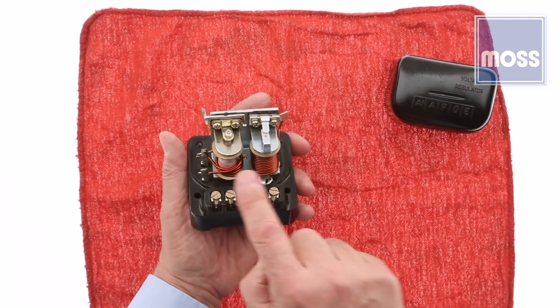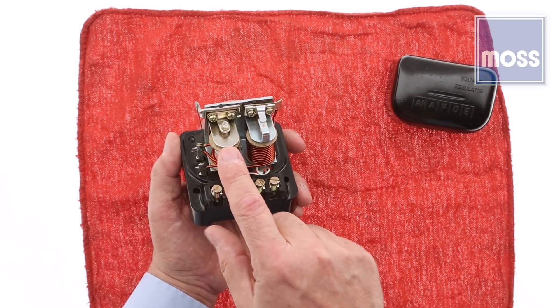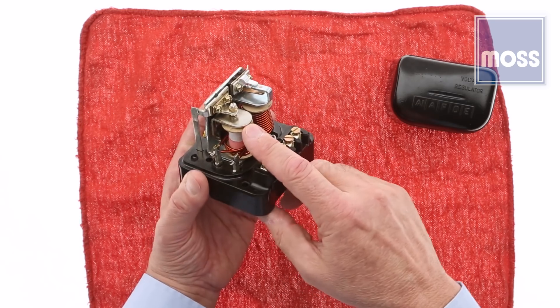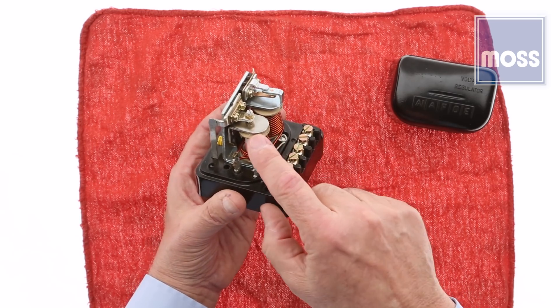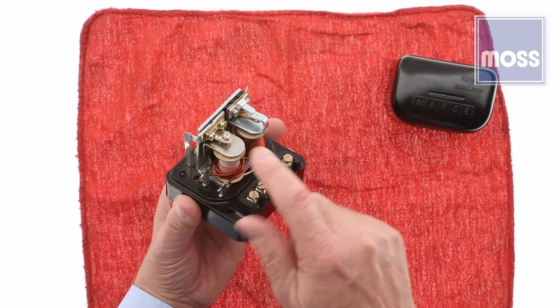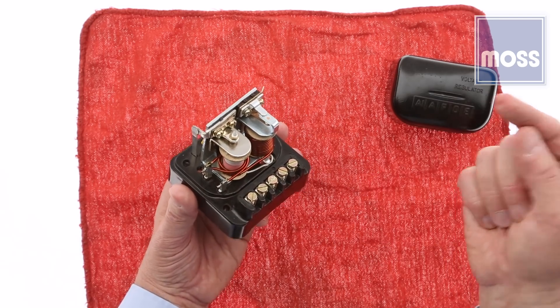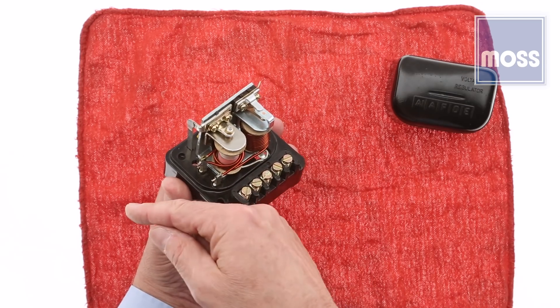This box has two controls in it. The one on the left is our voltage regulator. The default position for the set of points for this is to be closed — they're right up on top here. A spring is holding them closed. When the key is on, these points are the bridge that brings power from the ignition switch to the field windings in the generator.